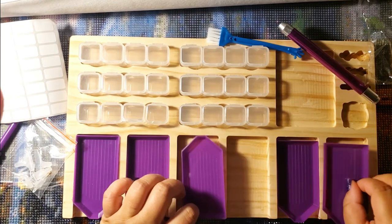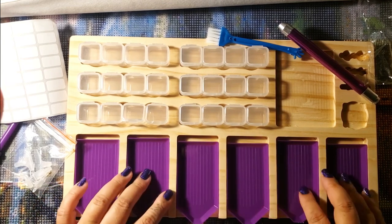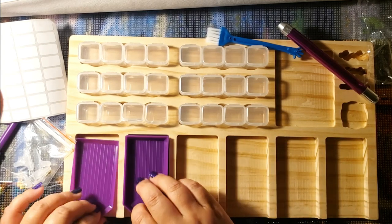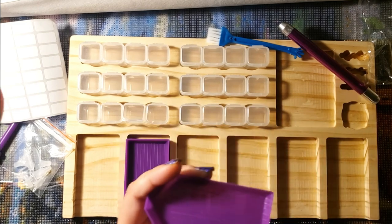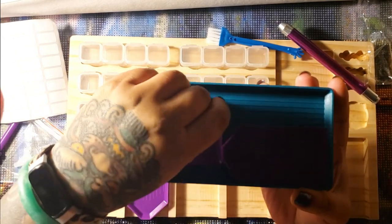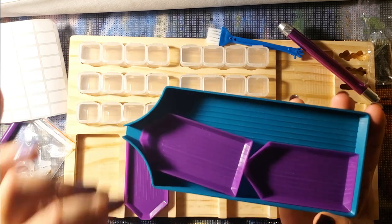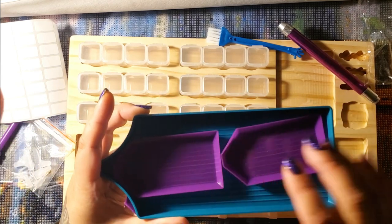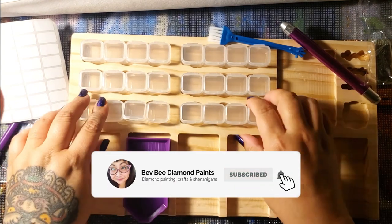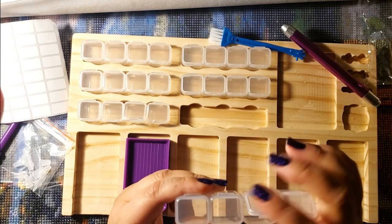It comes with six of these purple trays. Compared to a Muni made large tray, they're pretty small — but if you're into diamond painting and you have a very confetti-heavy painting, these might come in handy.